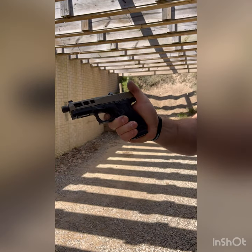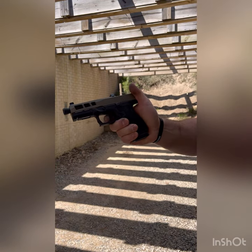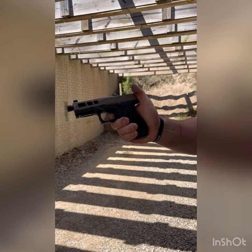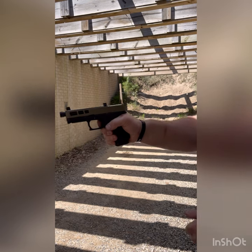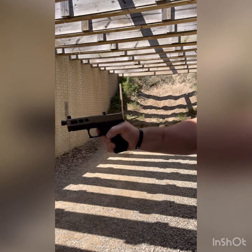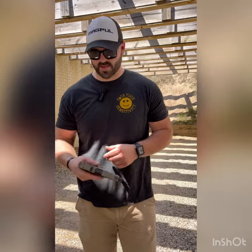Looking at the trigger here — you got the take-up, a little bit of a long take-up, there's the back wall, there's the break. Reset. Break. So the trigger's not terrible, just a little spongier than I like it.